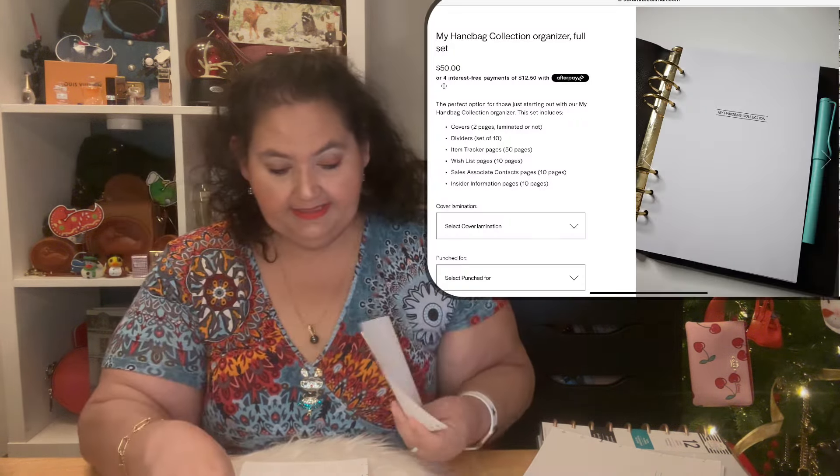So here's your cover — you'll have the rings here, and that'll be your first page. The first page says 'My Handbag Collection' and has an area where it says your brand, the brand of the product, the item, and a page. This first page might be a comprehensive page — I'm not quite sure. She did an in-depth video when she launched the product, so you may want to go over to that video and check it out. I'll try to link that below in the description box.